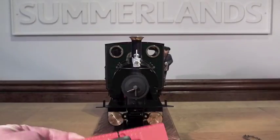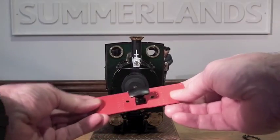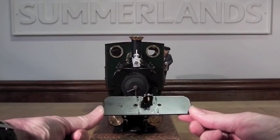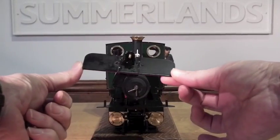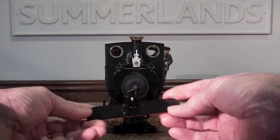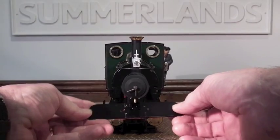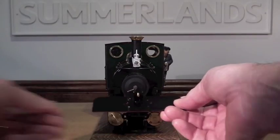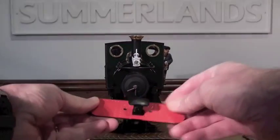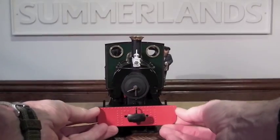Before fitting the overlays, one thing that's quite important is to spray the back of the buffer beam. As these come from Roundhouse they are all red on both sides, but not many locos had red buffer beams on the back. So it's a simple case of cleaning, degreasing, keying, and spraying it with satin black. It doesn't matter if it goes on the front because you're going to cover the front with the overlay anyway.